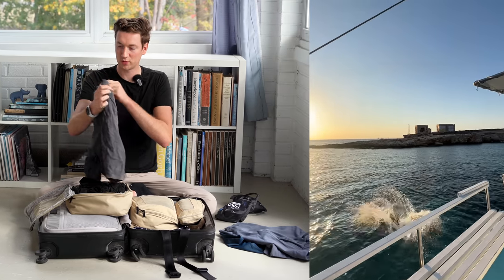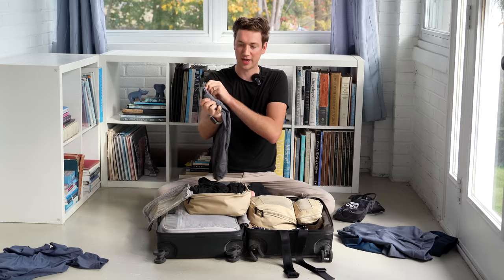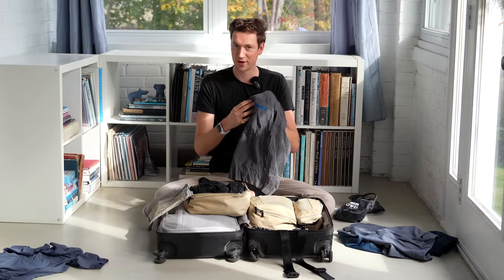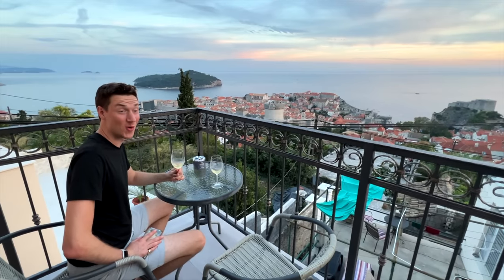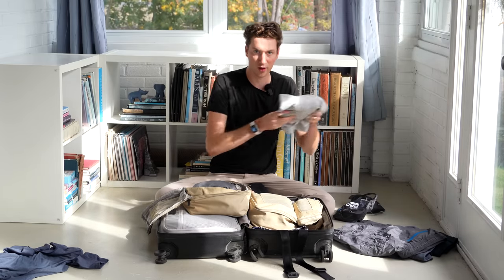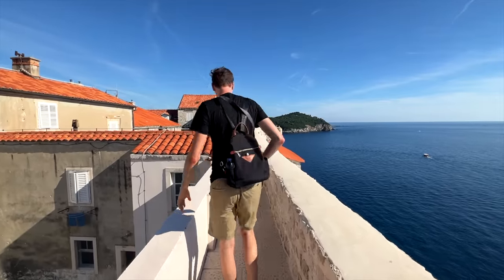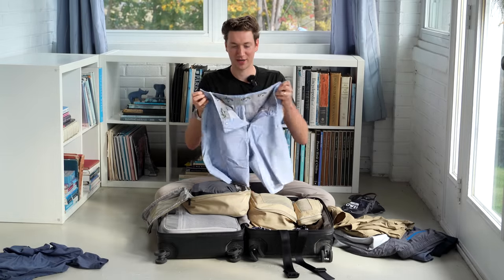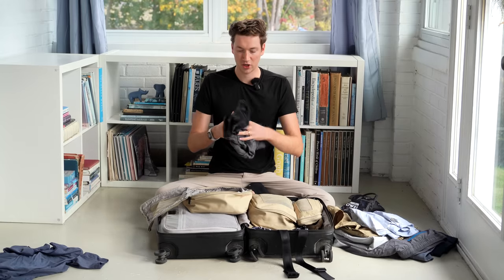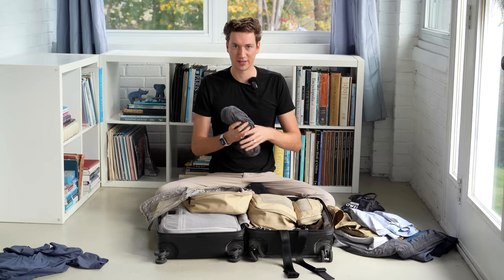I have my swimsuit — only brought one, got it at Costco, and liked it because it looks like shorts so you don't feel too much like a beach bum, plus it has a zipper pocket. I brought a couple pairs of shorts: Callaway golf shorts wrinkle the least and look pretty dressed up; Banana Republic khaki shorts that are incredibly lightweight and dressy; and light blue Callaway golf shorts that got a lot of action. The last thing in this cube are my 32 Degrees Heat sleep pants — very thin, lightweight synthetic material, really comfortable.